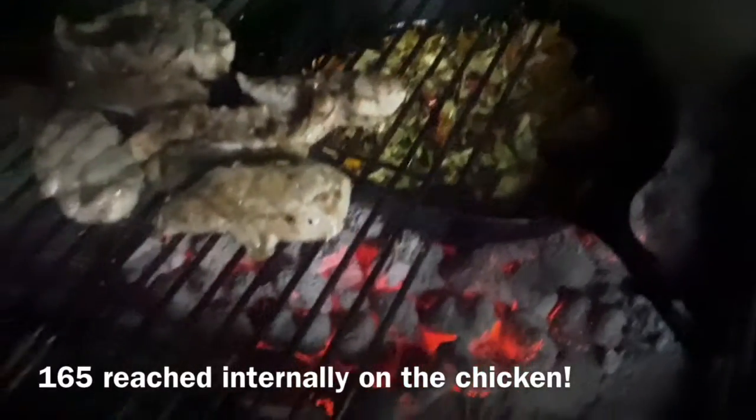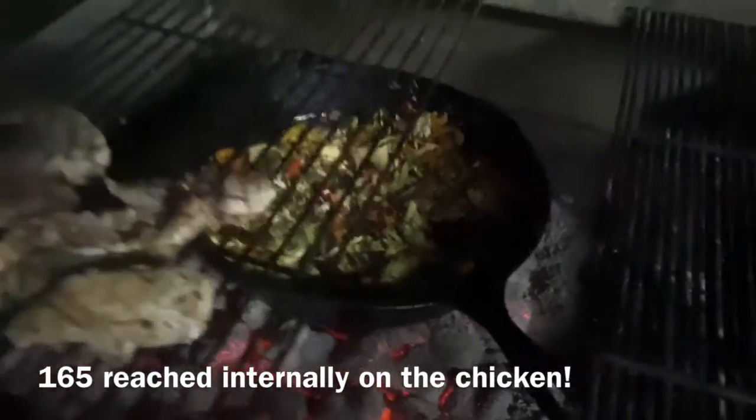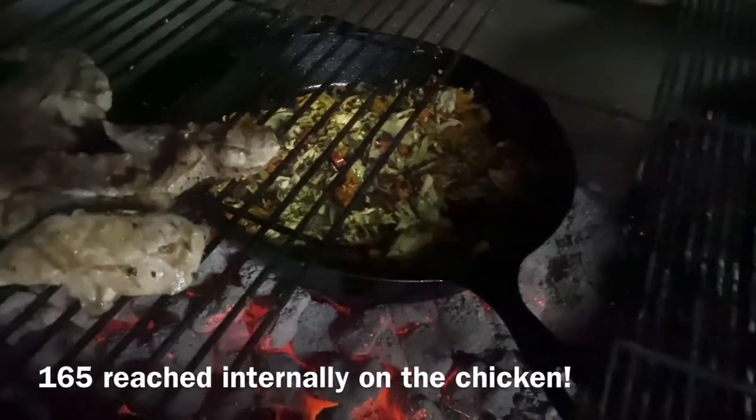So you can see here I've got my iron skillet right down in the coals and we're getting some nice color on there. I know it's a little hard to see because it's getting dark out here — sun just keeps going down sooner and sooner. Chicken's just about done, we're about ready to get all this inside and add it to the rice.